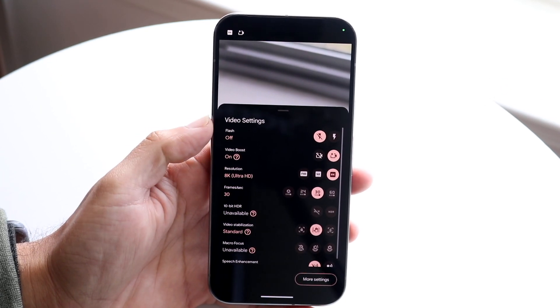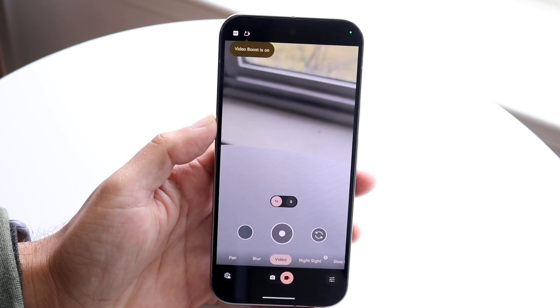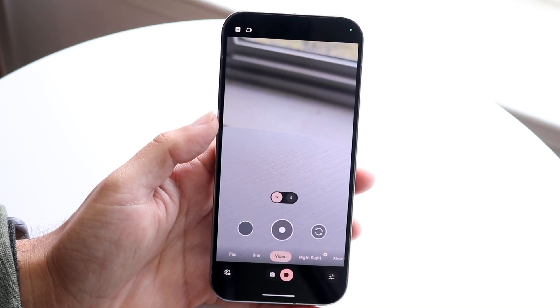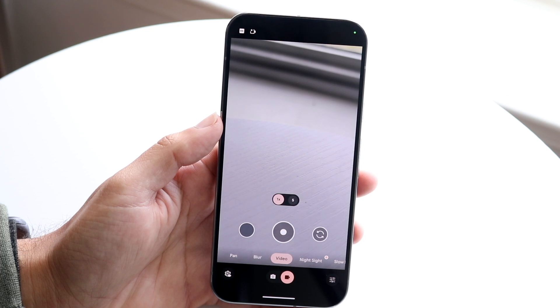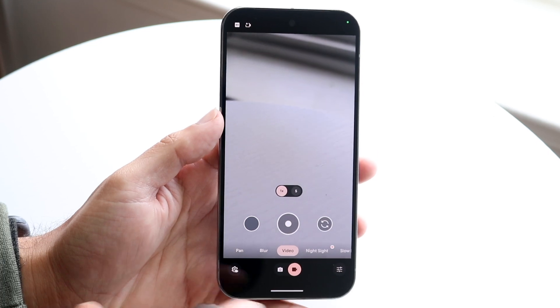So that is basically at the core how you do it. So now if you want, you can go and hop out of here and now you can film in 8K. Now keep in mind, this is a very high resolution. There's not really that big of a reason for the average person to just basically have this enabled. It just doesn't make a lot of sense, but you can keep it on for however long you want to.